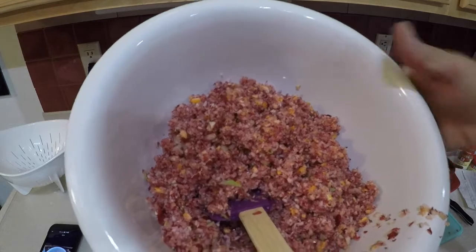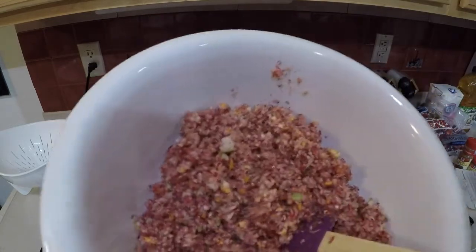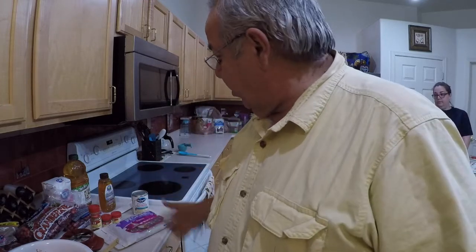So this is basically how your cranberries, orange, and apple should look after the food processor. By the way, yes, I did leave the rinds on the oranges - it adds a little extra tartness. Now we're adding the rest of the ingredients. We're going to be putting in some chopped pecans, honey, brown sugar, and regular sugar. And yes, we do throw in a can of cranberry sauce to add a little bit of extra texture - but that's the only time I've ever used cranberry sauce. Let's go ahead and throw the rest of it together.